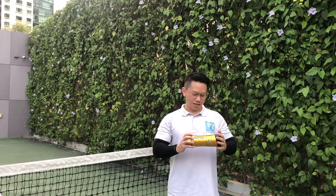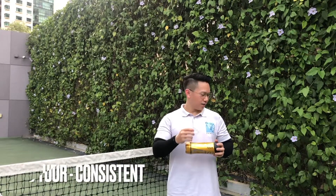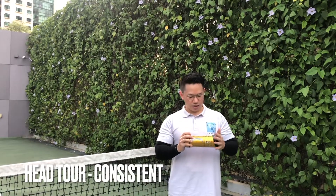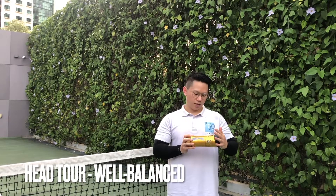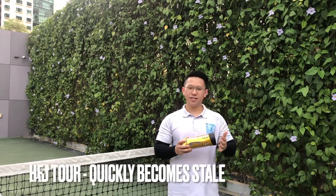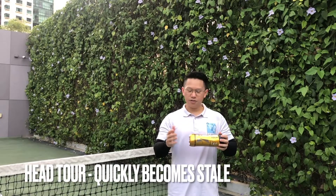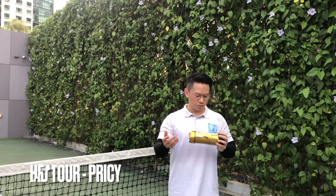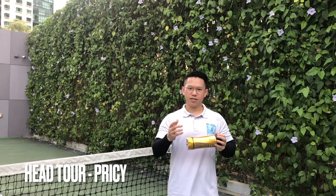Now that we are done playing with the balls, we will be giving the review — the pros and the cons for each brand. For the HEAD Tour: the pros are it's quite consistent, the fluffing on the ball didn't really wear off as we spun the ball so it maintained its fluffiness, which is good for spin. It's quite consistent in the bounce and overall it's a well-balanced ball. For the cons, they tend to go stale really quickly — maybe after a couple of hours of playing or if you're continuing the next day, these balls won't hold up in terms of durability. Another con would be the price, as it tends to be pricier than most of the balls we have today.